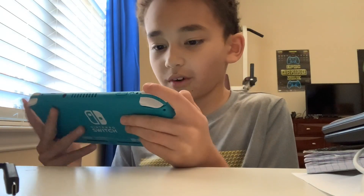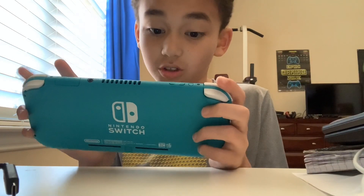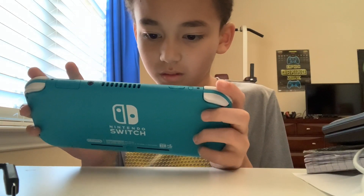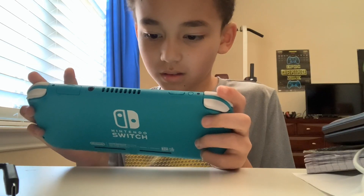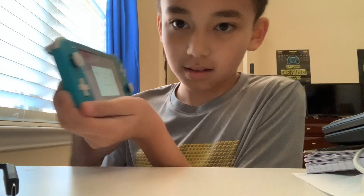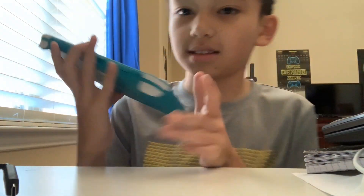It's searching for Wi-Fi, so I'm going to connect right now. It's asking me to enter the password, so I'm just going to do that real quick. It's connecting. I might have entered the password wrong, but it looks like — oh, it's successfully connected!